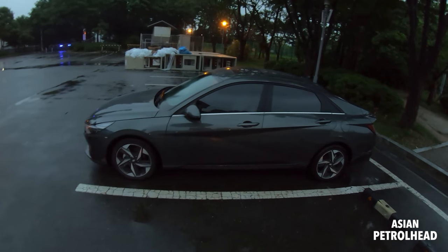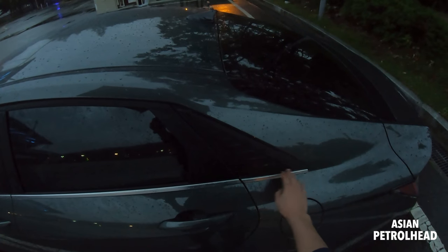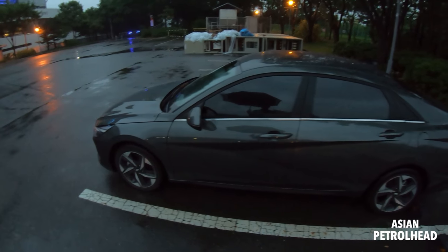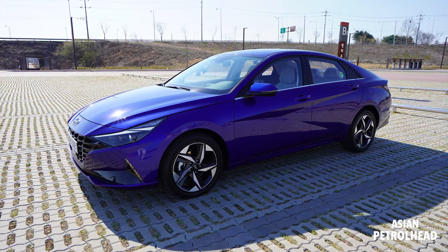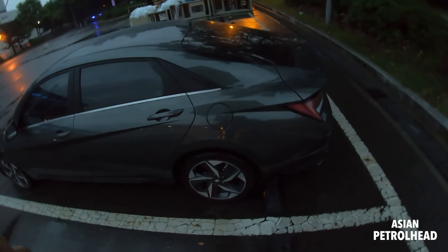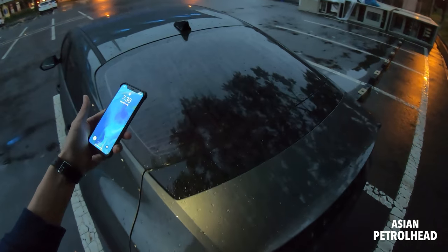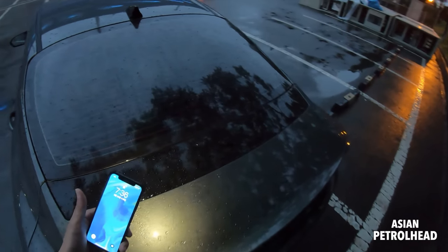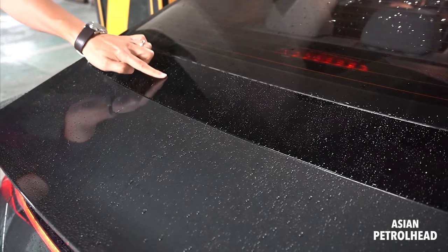I'm not a big fan of this plastic panel on the side — it would be nice if they put a window there, but maybe it was for the design. Overall, this all-new Hyundai Elantra is a little bit wider and longer, but about 0.7 inches lower compared to the last generation. Just like the all-new Optima, they use some sort of plastic on the trunk deck to make it look smaller — a very interesting design touch.